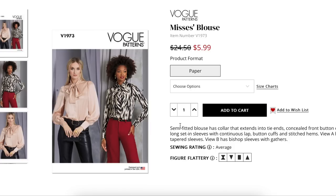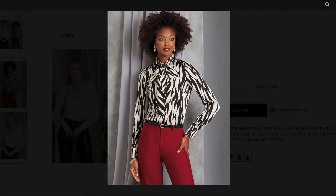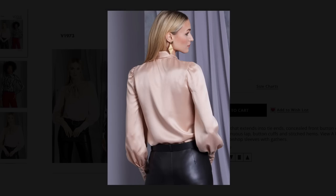Button cuffs, stitched hems. View A has tapered sleeves, View B has bishop sleeves with gathers. Looking at the photos, there is some gathering up at the shoulder. It's a nice blouse — I just can't remember the last time I thought about buying a blouse, much less one with all these design details. But it fits the models really well, looking really good.